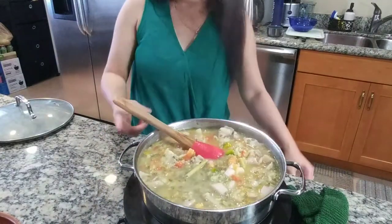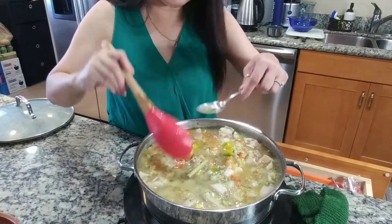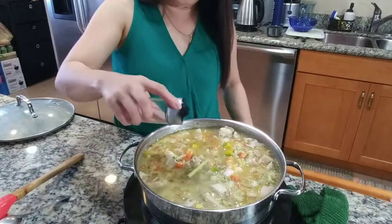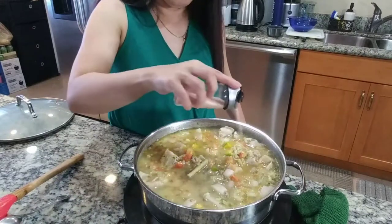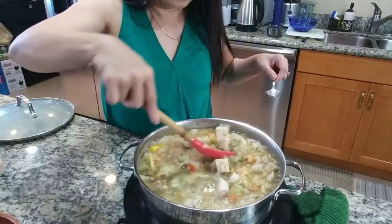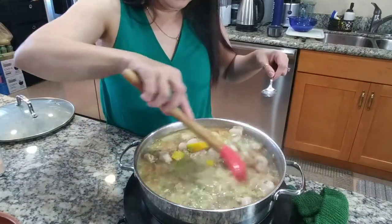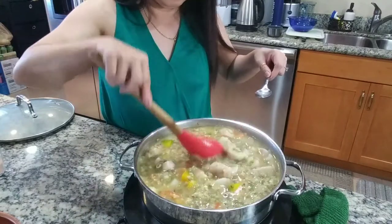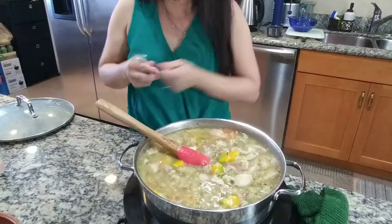I want to try if the seasoning is enough. I only added salt, so let's see. We need more salt, so season it to your liking — I don't want it too salty. Oh yeah, it looks so good. Let's try. That's perfect, that's it.